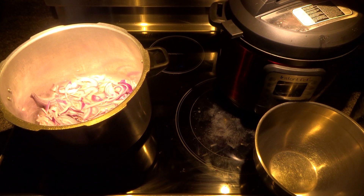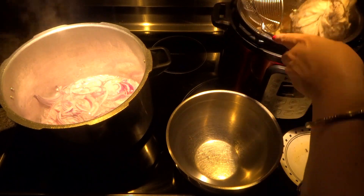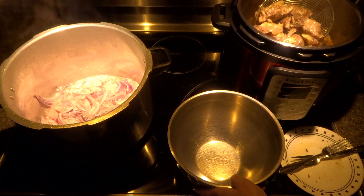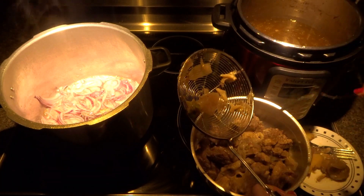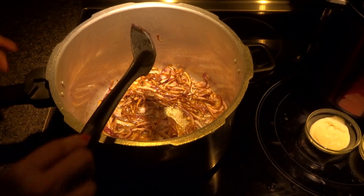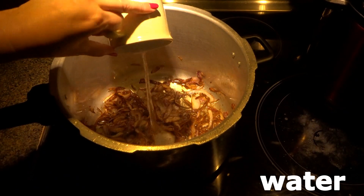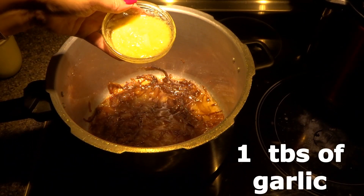While the onions are frying, we are going to separate our meat from the broth. Take the spice pouch out — we are going to discard this. Now I'm going to take out all the meat. You can just throw away the ginger and garlic — we just need our meat and broth. Our onions are ready.